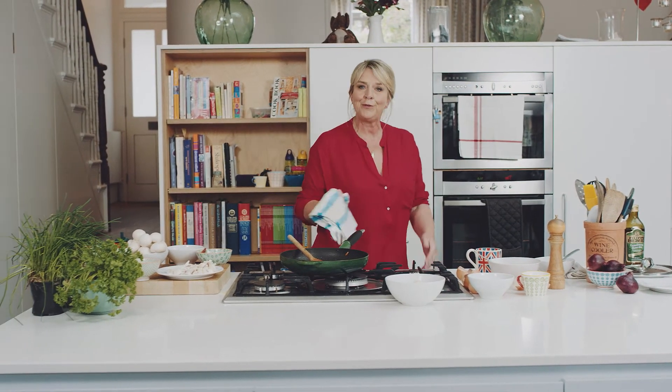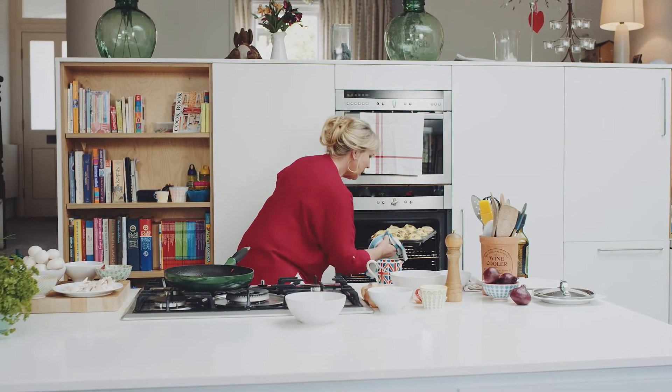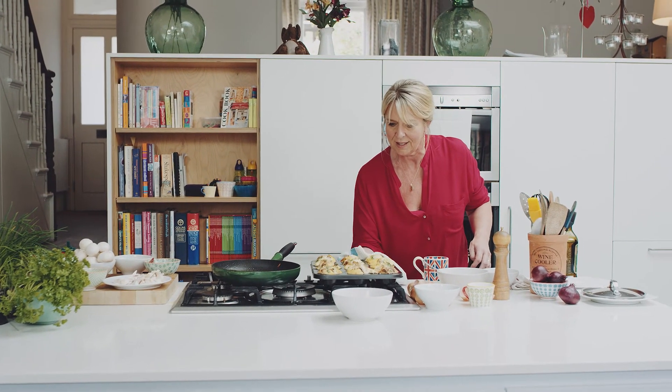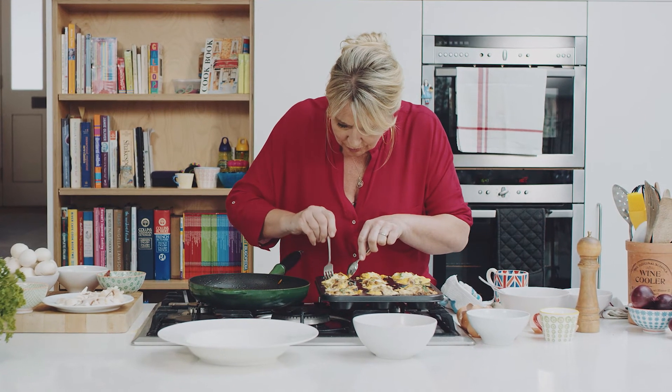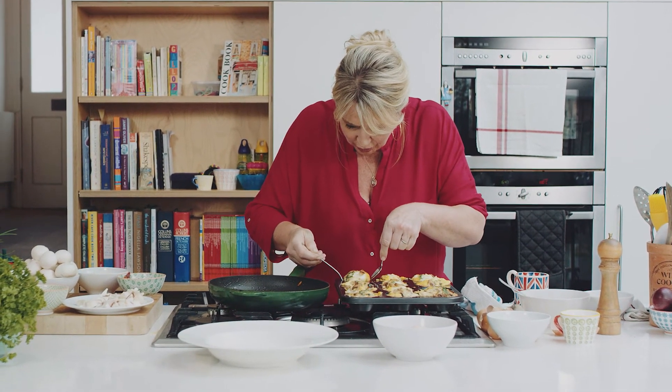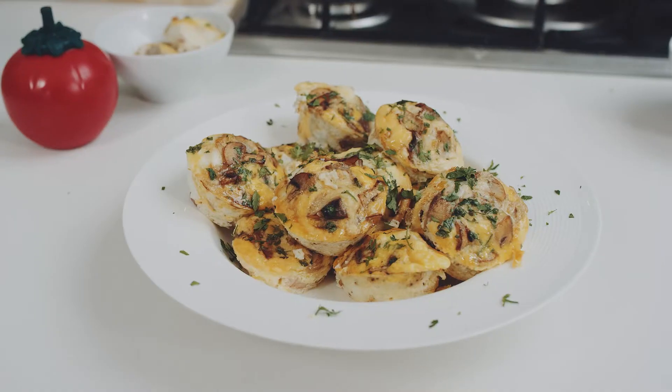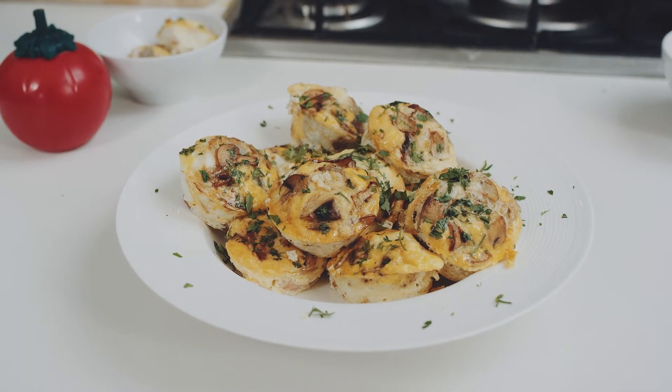180 degrees for about 15 minutes. These have risen beautifully — look at that. You just gently ease round the edges and they should just pop out. Look at that — isn't that easy? Now, staying with the British theme, I would say the perfect complement would be a big mug of builder's tea.